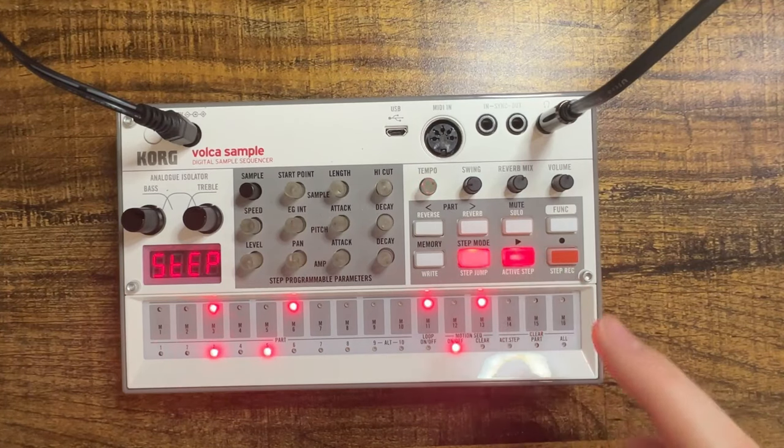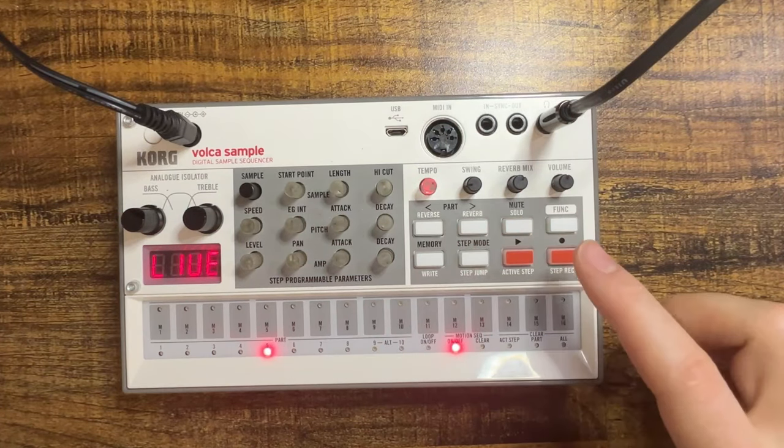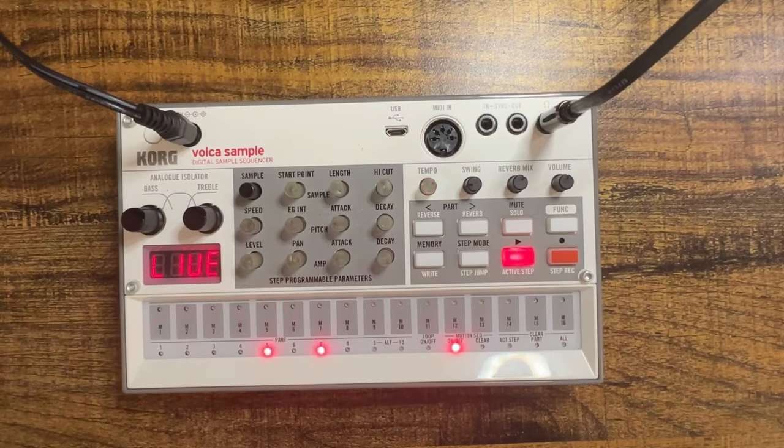Let's hear how that sounds. Doesn't sound like much so far, but let's listen to it with our percussion. I'm going to unmute all of these. Nice — I think that bass has some good bounce to it. Let's add a few more elements. I noticed a lot of dub techno has a low-pitched pad in the background, something very subtle. I found another piano sample that I think will work well and I've got it loaded into slot six.